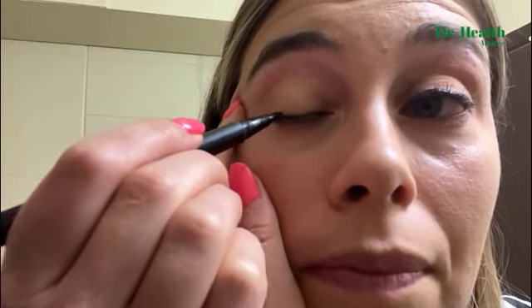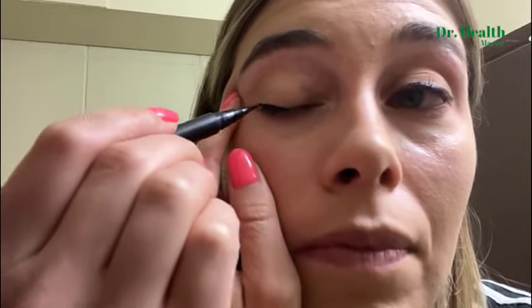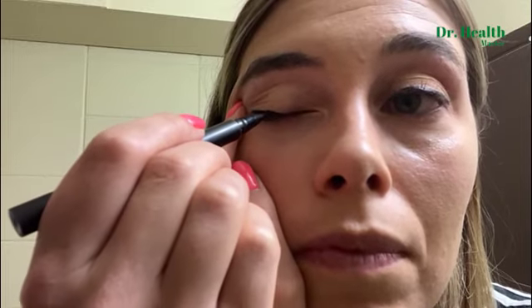I'm going to do a demonstration for you. It goes on very easily. I like to do a little bit of a thinner line right around my waterline. I love the way it looks afterwards. I highly recommend this product.